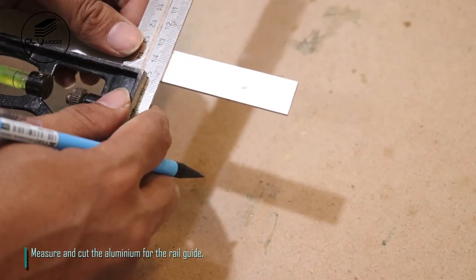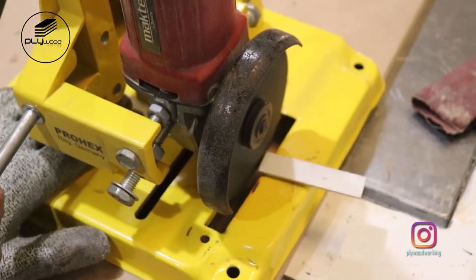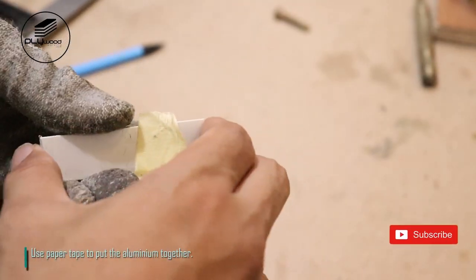I'll show you how to set up the story guide. Use paper tape to put the aluminum together.